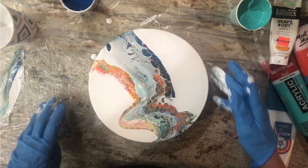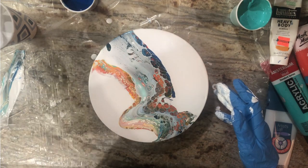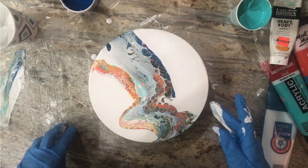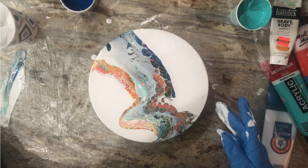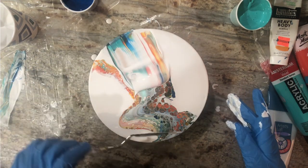That makes me grumpy. You see that? What is that about? That's a hot mess right there, y'all, it really is. I'm not happy at all.